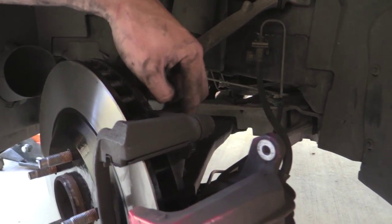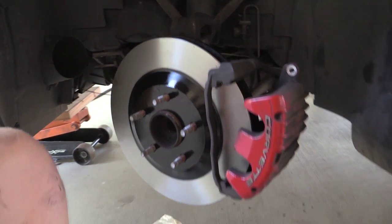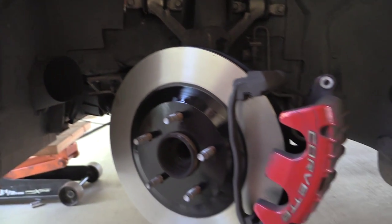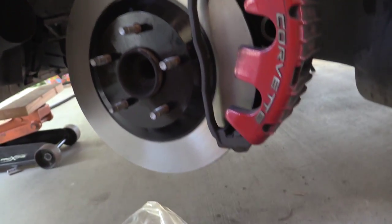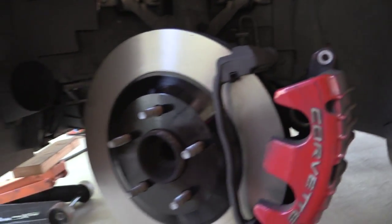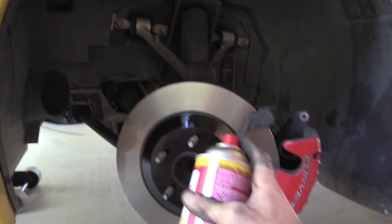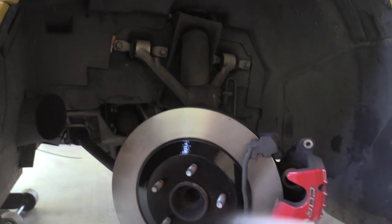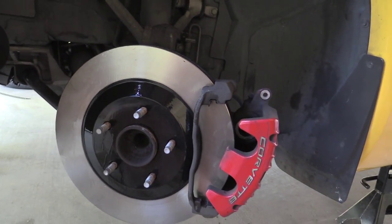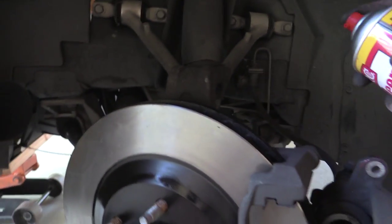The bracket bolts back here were torqued to 125 foot-pounds. As you can see, we got the new rotor on here but we still have oil, so what we need to do before we put our new pads on is clean this off with brake cleaner. That makes sure that we don't contaminate our new pads. You want to do the back side too.